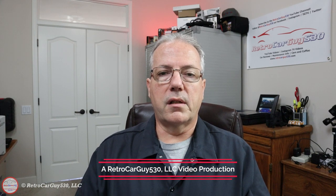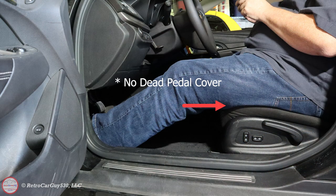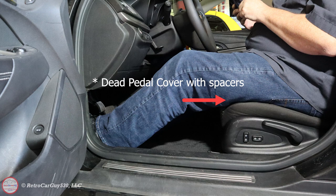I was making a dead pedal cover change because I found a comfort issue in my Chevy SS Sedan. I had a 2015 and a 2017 SS Sedan and I found that the bolstering in those seats was quite firm, and my left leg, given where my foot would rest on the dead pedal area, would end up getting a bit sore and irritated after like a 50 or 100 mile drive. So I ended up putting the dead pedal cover in and I put some spacers underneath it to space it out, and I'll show you that in a little bit.